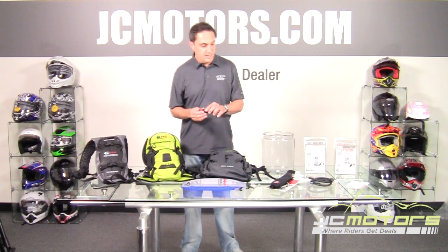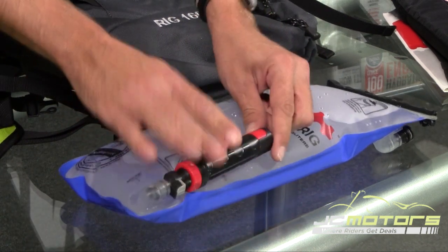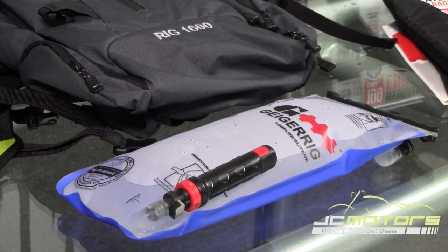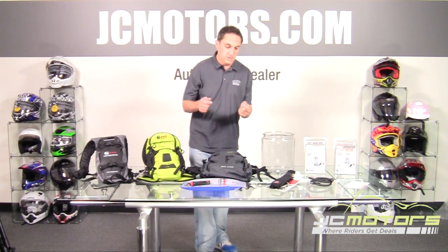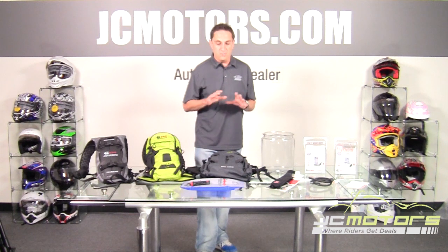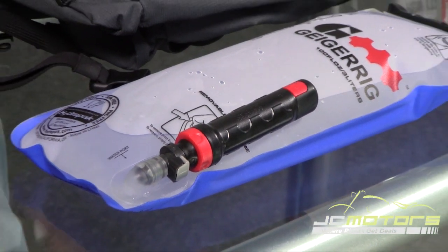Another major feature: because this is a pressurized system, you can use an inline charcoal filter. You plug it in between the bladder and the drinking tube. If you're on a multi-day trip and out of water in the mountains — say up in Mammoth or the Sierra — and there are streams nearby, you normally can't drink from them without a filter. With this system, you dip the bladder into an ice-cold stream, pressurize it, and you're ready to drink filtered water right from the stream. That's exclusive to Geigerrig and opens the door to a lot of possibilities that other packs simply can't offer.